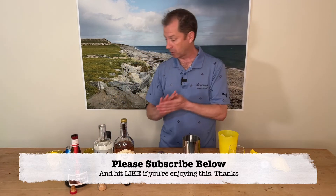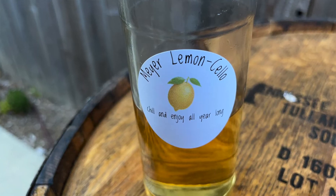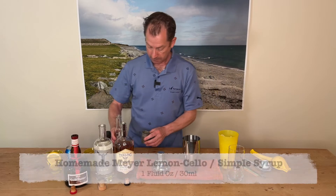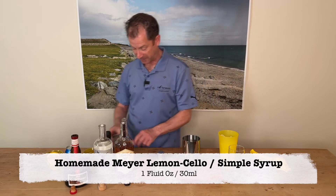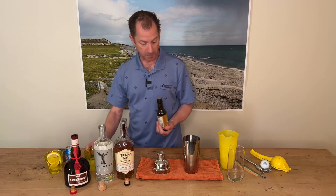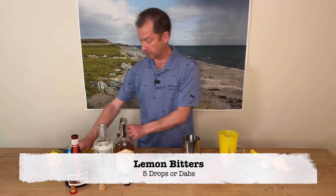Then we're going to add a couple of other bits to soften it up. We're going to add a little bit of our homemade Meyer limoncello — an ounce of that — made by the wonderful woman on the other side of that camera, and we plan to do a video on that to share her secrets with you. Five drops of lemon bitters. Get those in.